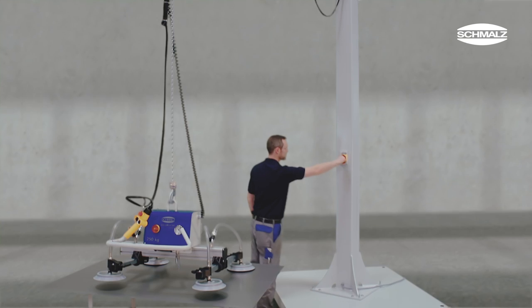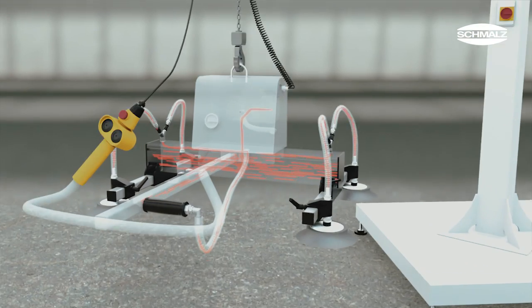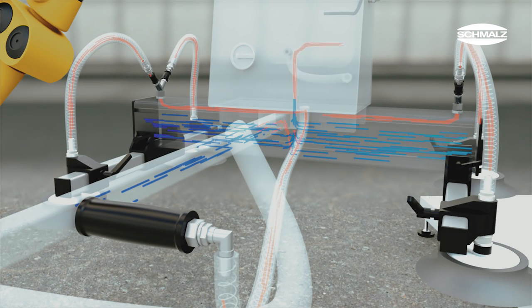By turning the main switch, the Vacuum Generator and Chain Hoist are activated. The Vacuum Generator immediately evacuates air from the Vacuum Reservoir and Vacuum Distributor.